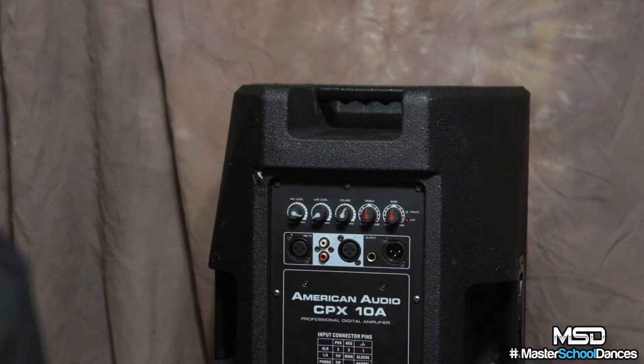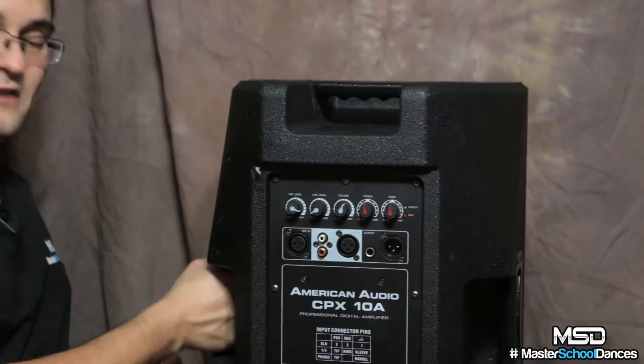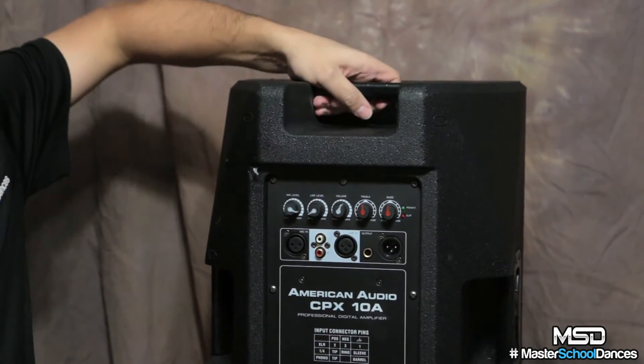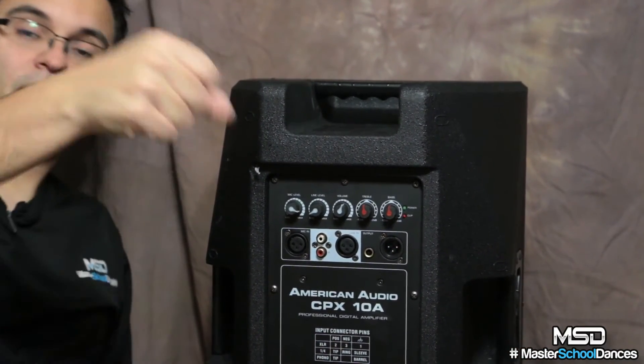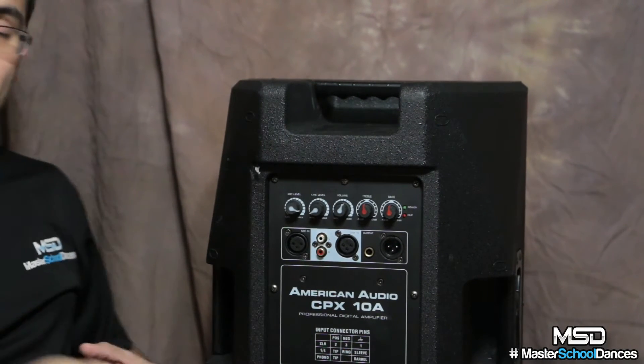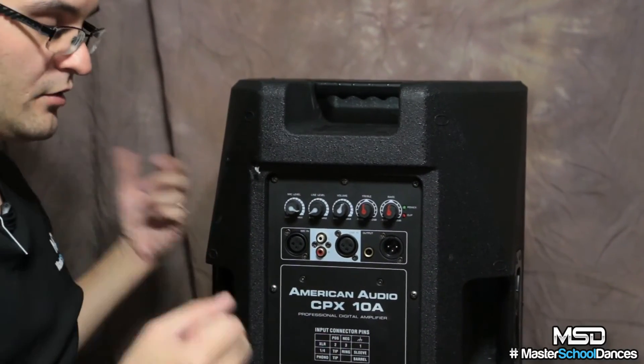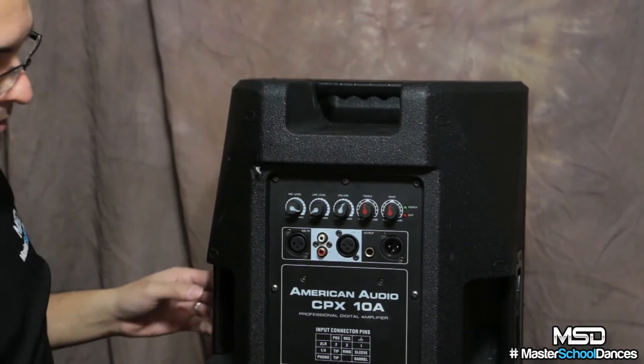The CPX-10A is also very well balanced — and I mean weight, not just sound. If I carry it from different grip points, it's not going to tilt in one direction. You know how sometimes you pick up a speaker and it just wants to keep going one way when you're holding it? This one doesn't do that. It's nicely well balanced, so I can carry a couple of them with no problems.